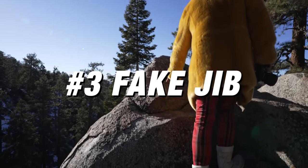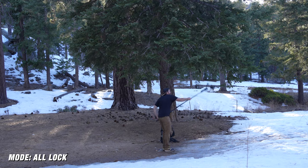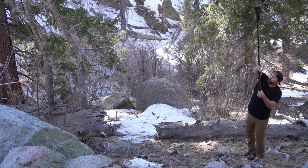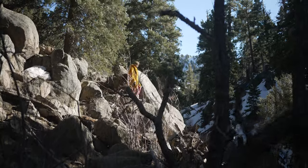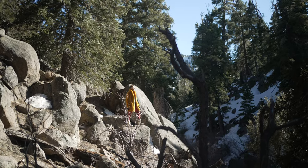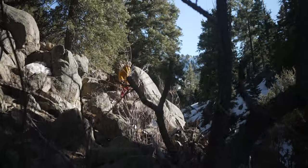Shot number three is a jib. You're going to need some sort of extension pole on the end of your gimbal — I'm using a monopod, but a light stand will work as well. Basically, you want to get your gimbal far out on the pole and do a big sweeping motion, going from the ground up into the sky to give you that jib feeling. This is a big cinematic movement that really shows your surroundings. I really like to put some foreground elements in front of my subject so you see the camera moving past something out of focus in the foreground.